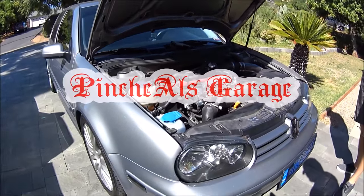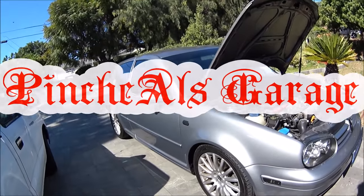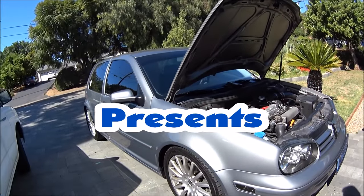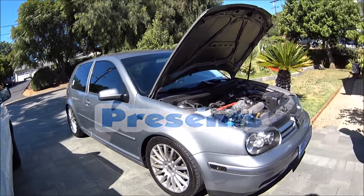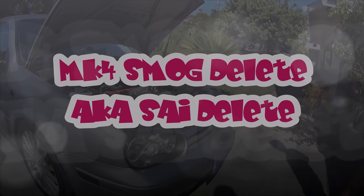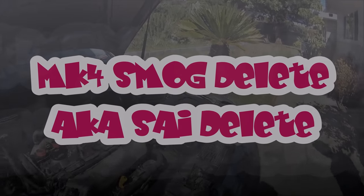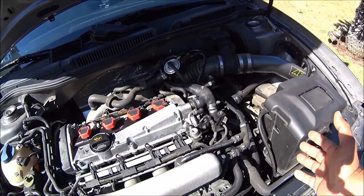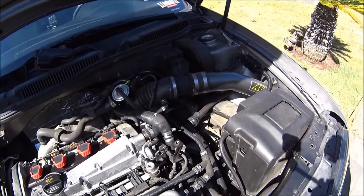Good morning everybody. Today on Pitch House Garage, we're going to be working on Grant's car again. After his coilovers, this car is sitting pretty good. Hi to everybody, Grant — special guest. Today for his car, we're going to be doing pretty much the SAI delete, or pretty much smog delete, on this car.